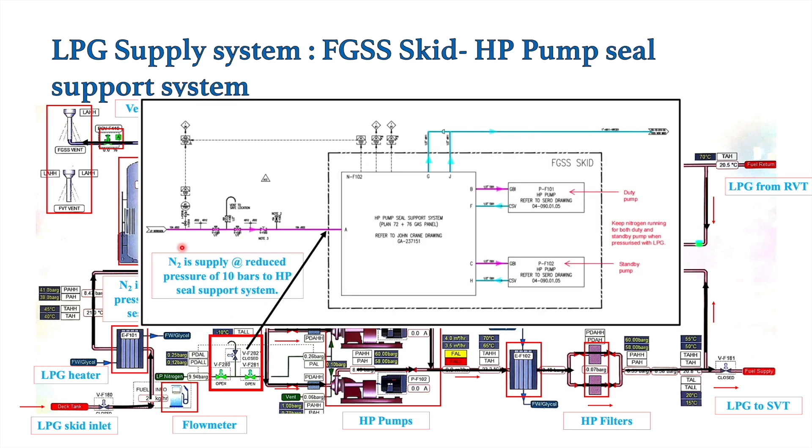The nitrogen generator produces nitrogen at two different pressures: one at around 300 bar stored in a bank of bottles, and one at around 10 bar stored in a separate bottle. This 10 bar nitrogen, called LP nitrogen, is supplied for the seal support system. The seal support system reduces this nitrogen to around 0.35 to 0.4 bar pressure, and this reduced nitrogen is then supplied to the chamber in the HP pump — both HP pumps have this chamber — located after the mechanical seal.